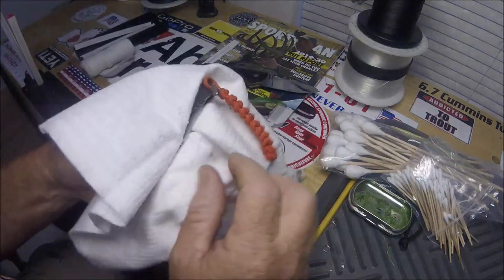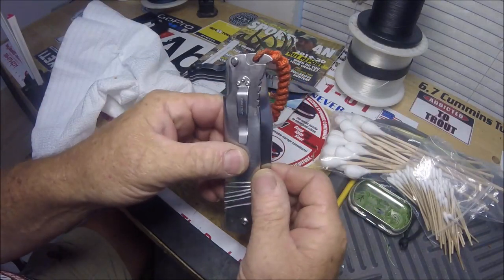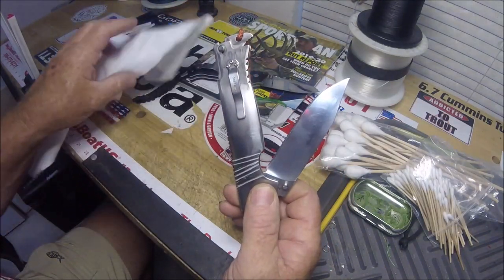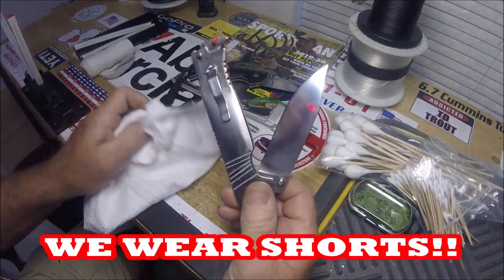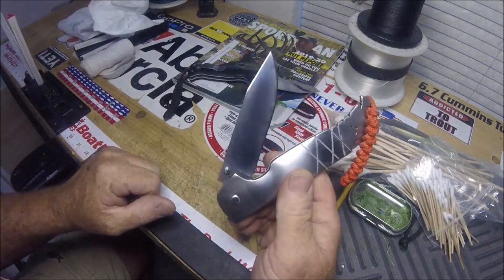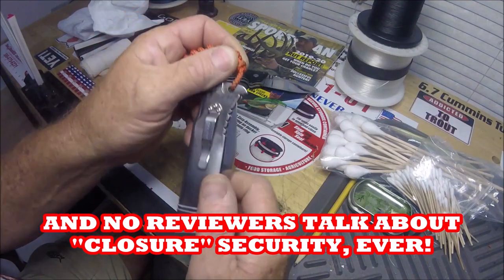Any knife geeks out there, let me know in the comments if you've experienced it too. I've experienced the knife blade opening in my pocket, slicing right through my pocket. When it comes to a big knife, that is very important when you only have a tip-up carry.